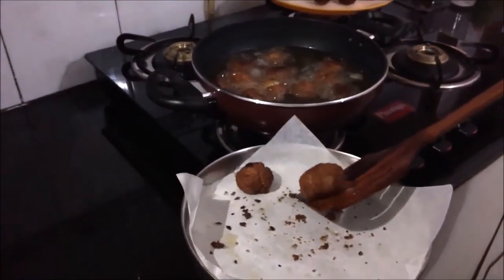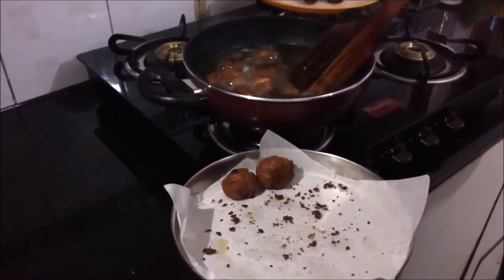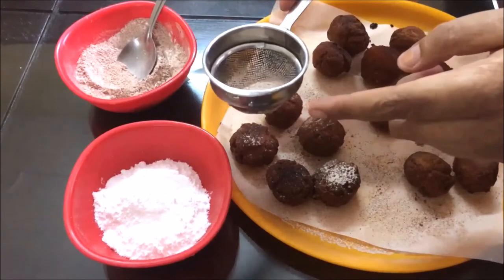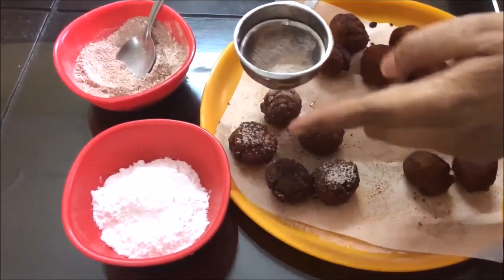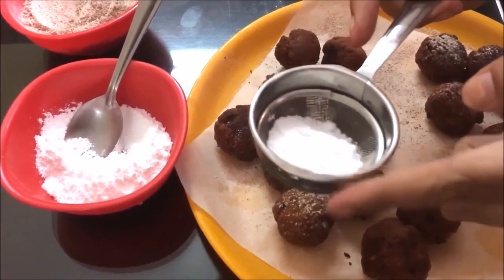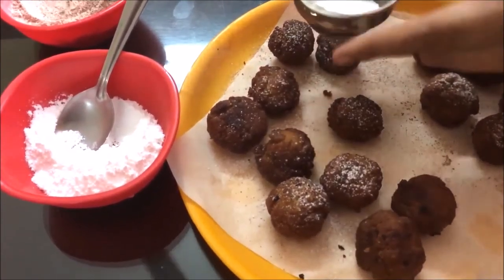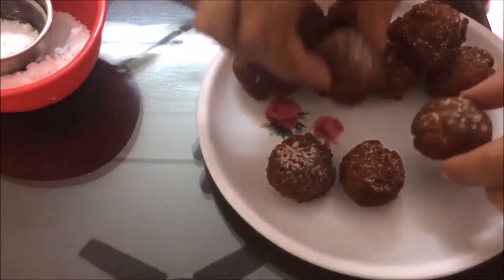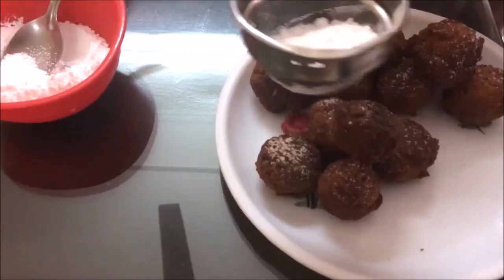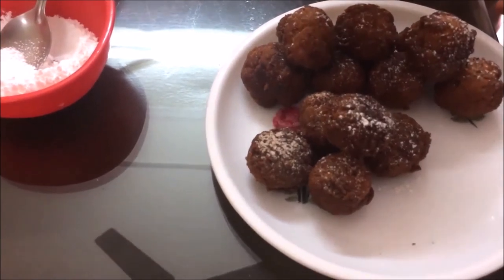I will remove them from the butter paper and soak the excess oil. Now I will sprinkle the cinnamon mixture and the icing sugar over them. Look, my balls are all ready — sprinkle some icing sugar on top.